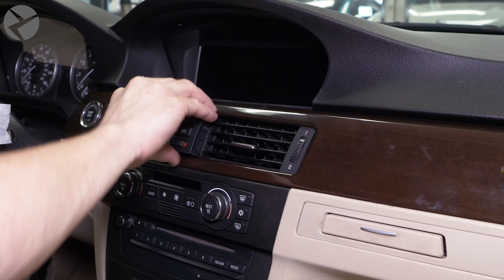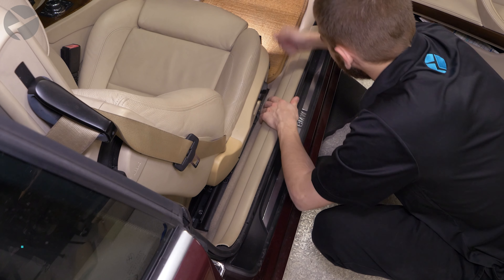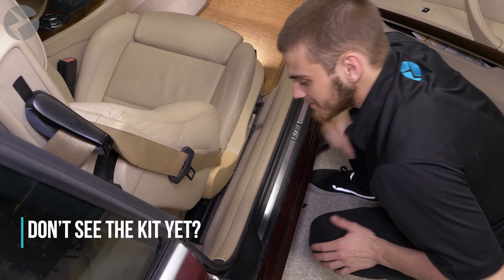Don't forget to check to make sure your DIP switches are in the correct position for your setup. Consult the PDF instructions you were given to find out what they are.